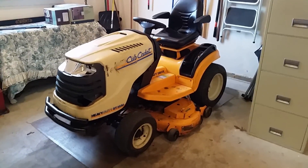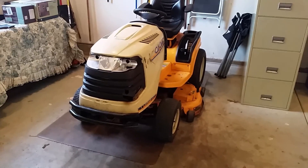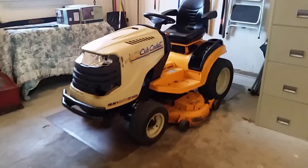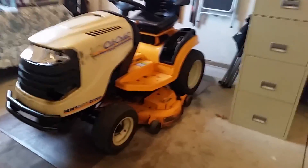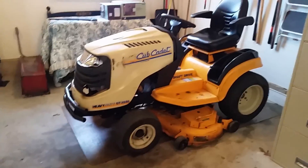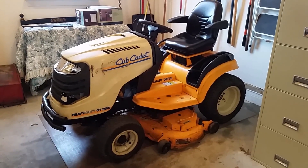They purposely designed these things so that when something goes bad — like you blow the motor — you just get rid of it. It's not worth the trouble of pulling the motor out. Learn from someone with first-hand experience: don't go through that. We'll just have to see how this thing does come mowing season. Hopefully it's good for many more years — I guess we'll find out.